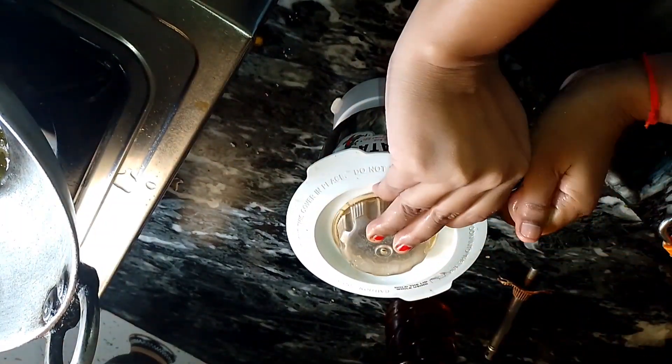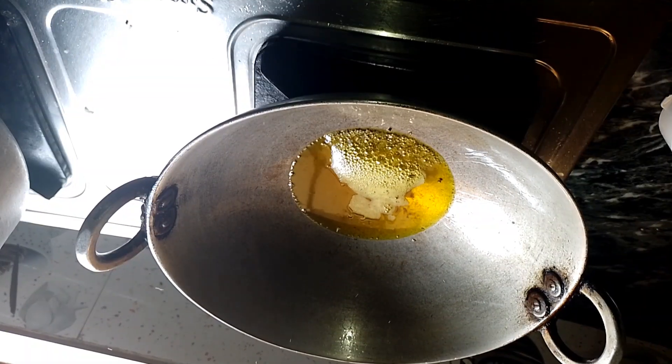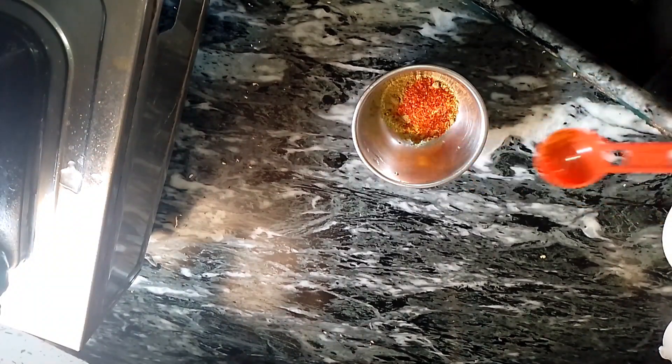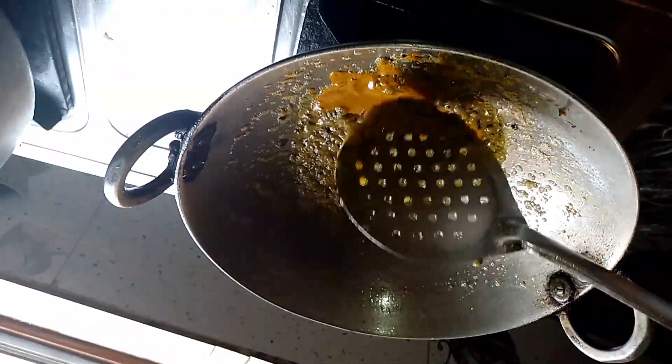We will make a paste and add it in. Put the raw paste in as well. Then we will make some masala — add coriander and other spices to the masala and mix it all together.